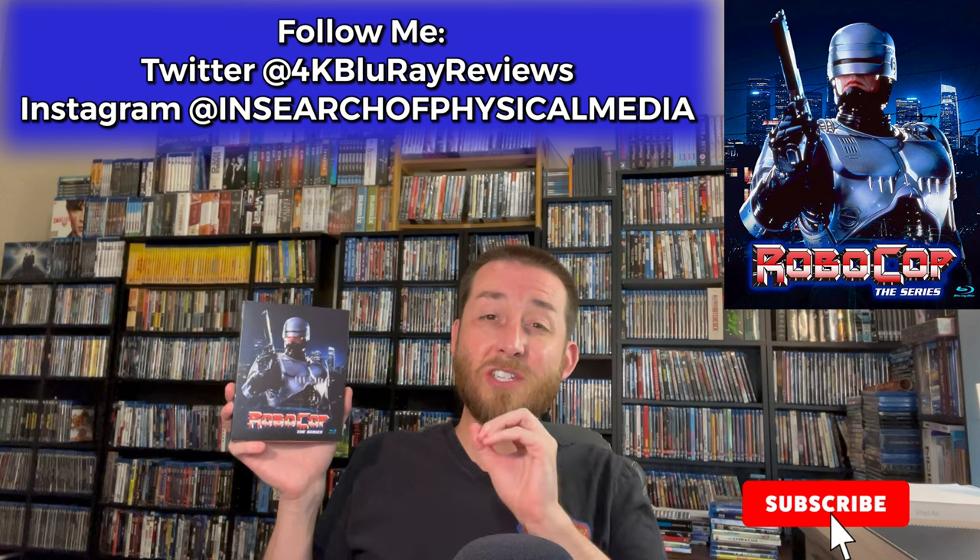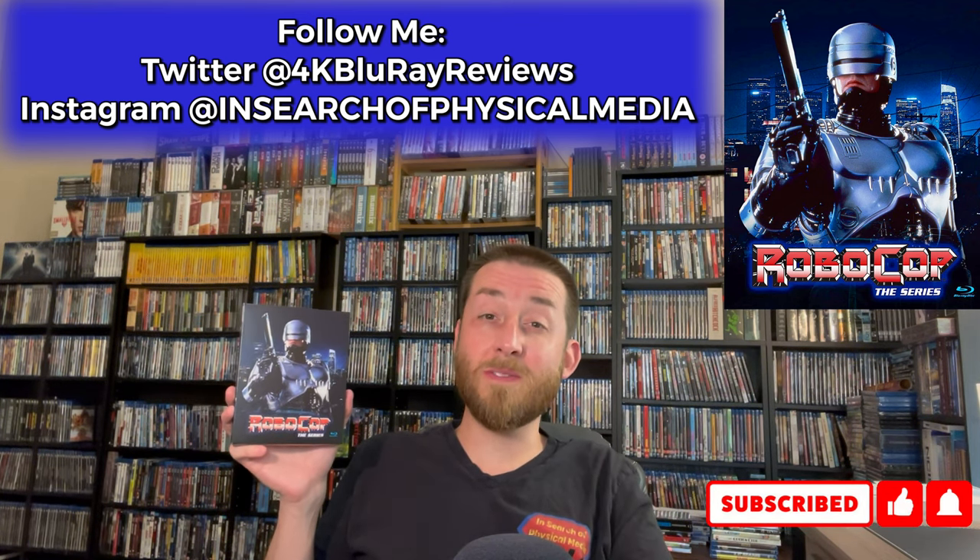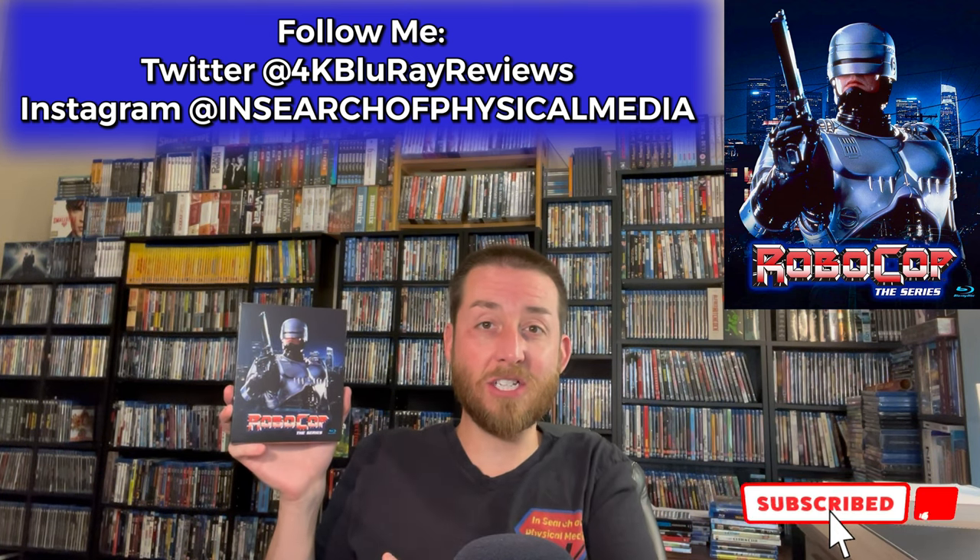Though I do ask that you wait till the end of the review to get my total review score to determine if this is something you're going to want to pick up and actually add to your collection.